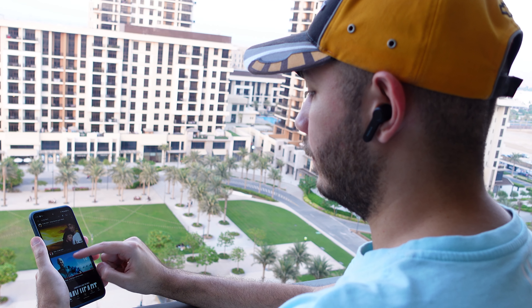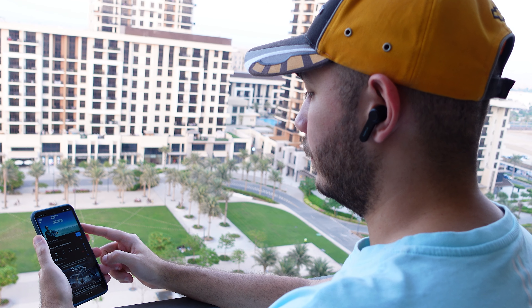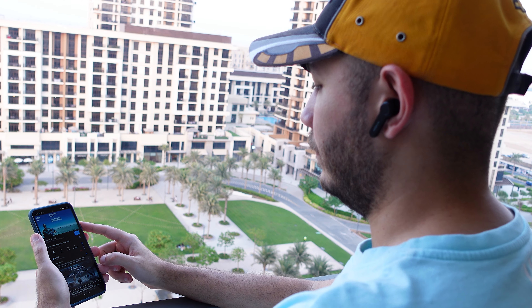In terms of fit, the buds fit comfortably in my ears and are secure enough that I'm not worried about taking them for a jog or to the gym. Even after a few hours they remain comfortable, which is a good sign. If you're someone who likes to sleep with noise cancelling earbuds on, these would work really well.